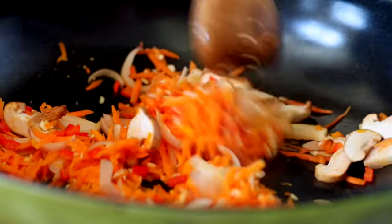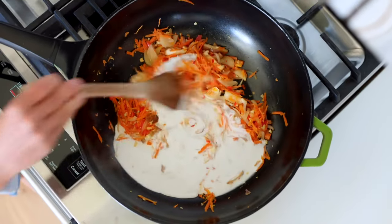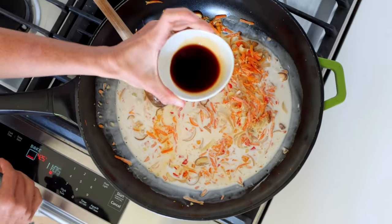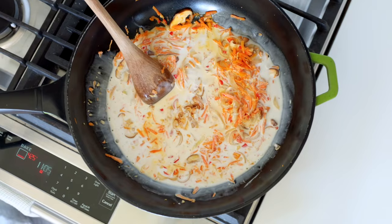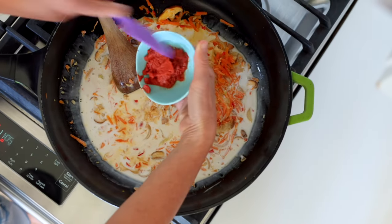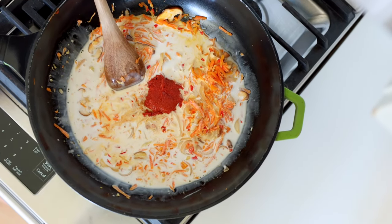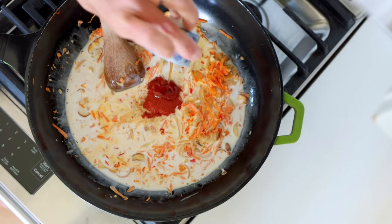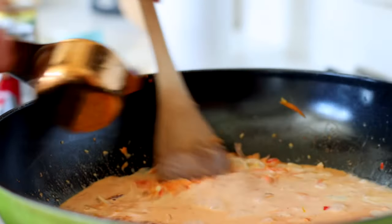Turn the heat down to medium low and add one 13-ounce can of unsweetened coconut milk — this can be light or full fat. Add two tablespoons of soy sauce or tamari or coconut aminos, three tablespoons of red Thai curry paste, and two teaspoons of maple syrup or coconut sugar. Mix this around and add about a half cup of vegetable broth to ensure it's saucy enough once the noodles go in.